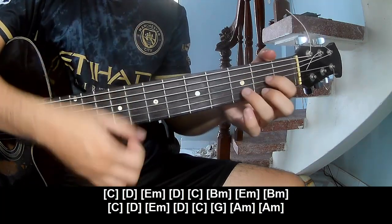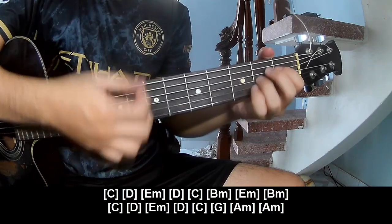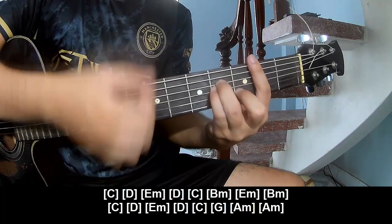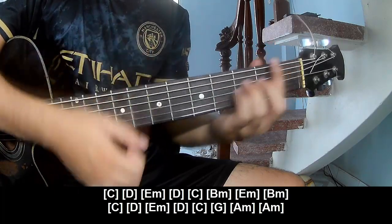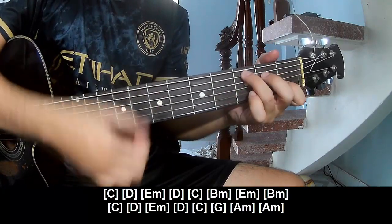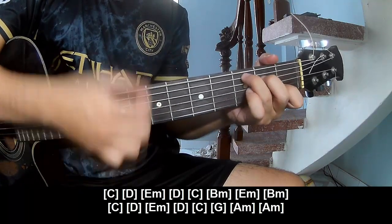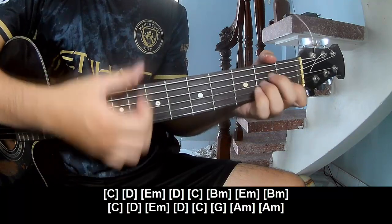Chorus chord progression: C, C, D, Em, D, C, Bm, Em, Bm, C, D, Em, Em, C, G, Am.